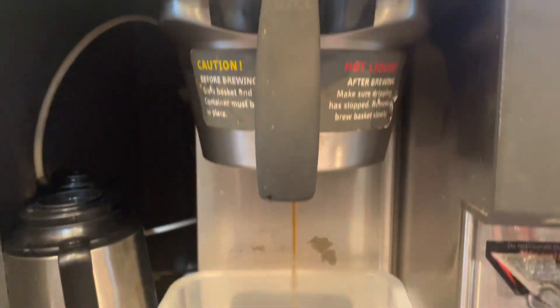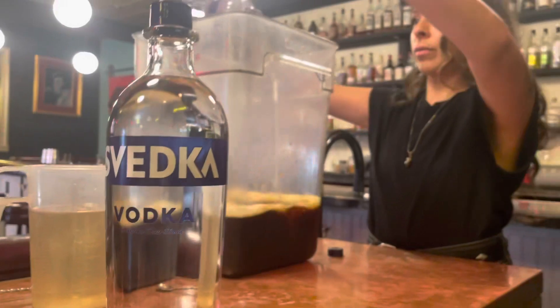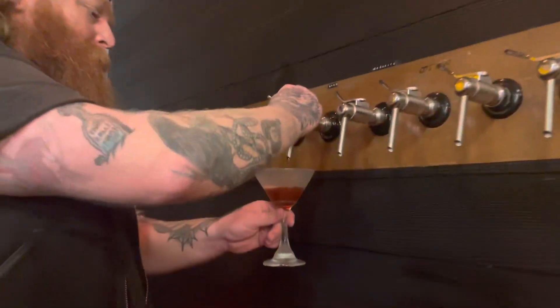First, Compa takes freshly roasted Mexican coffee and brews it flash brew style. The coffee then gets combined with vodka, simple syrup, coffee liqueur, and water before it meets the keg. Once it's in the keg, it gets pumped from the tap into a frosted martini glass.